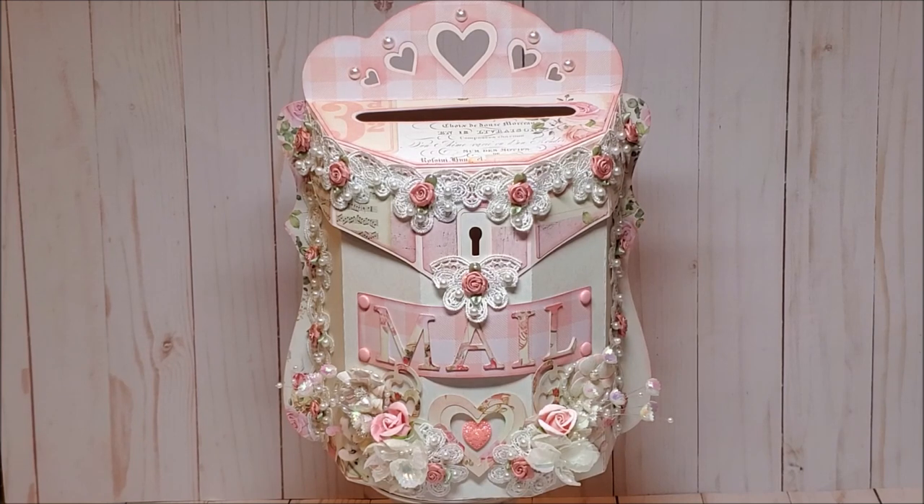I have a new guest design team project for ASC Craft Supplies. Valentine's Day is right around the corner and I created this beautiful shabby chic vintage mailbox. This project is also very versatile — simply change the paper and some of the decorative elements and you could use it for a birthday party, a baby shower, a wedding shower, and even on your wedding day.